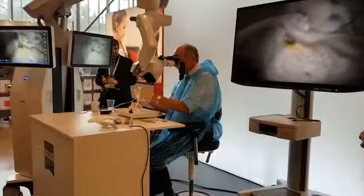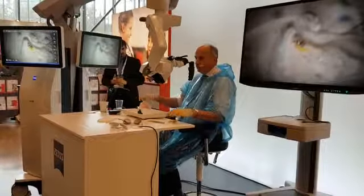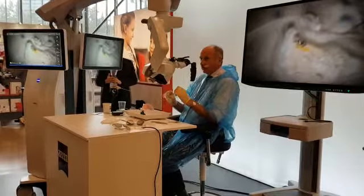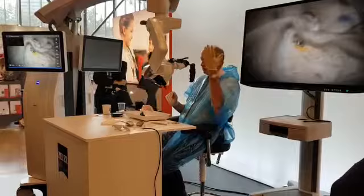Everything is perfectly enough. In this moment, I would like to show you another advantage of this microscope — that you can change on-site to the endoscope. So I will ask my nurse to move the microscope away.